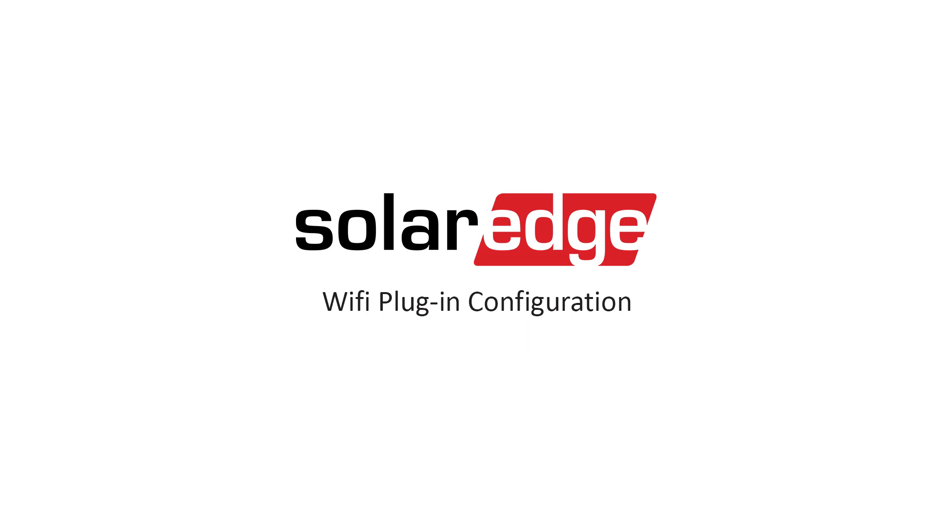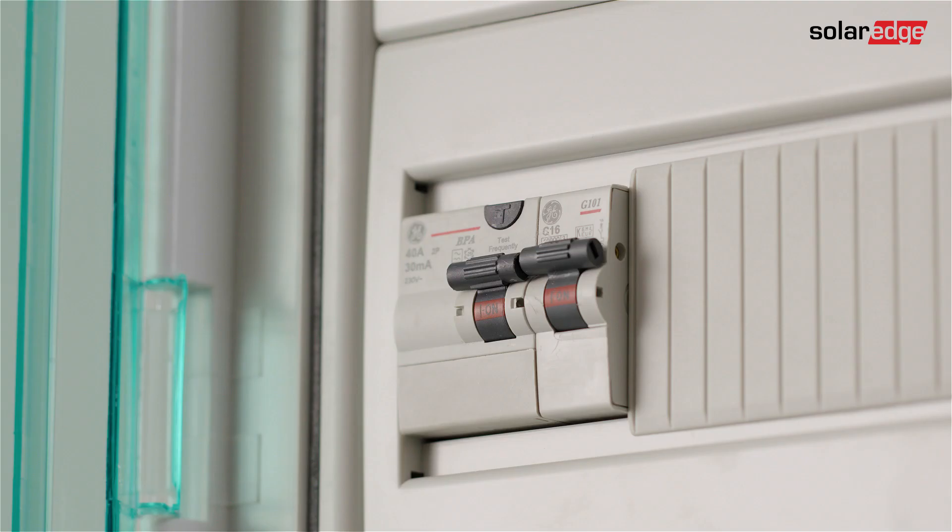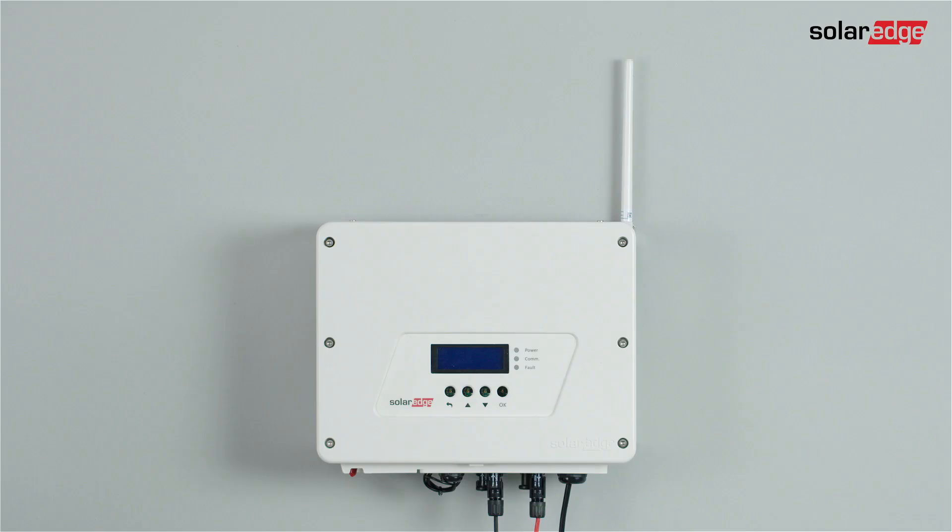Today we are going to learn how to configure the Wi-Fi plug-in in a SolarEdge inverter. The Wi-Fi plug-in configuration should be done after inverter activation. Verify that the AC breaker is on.